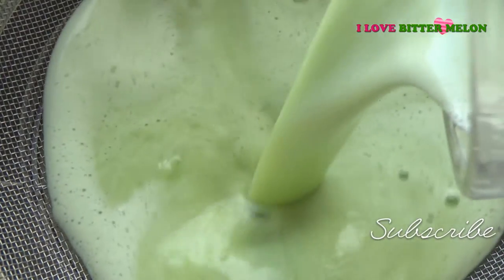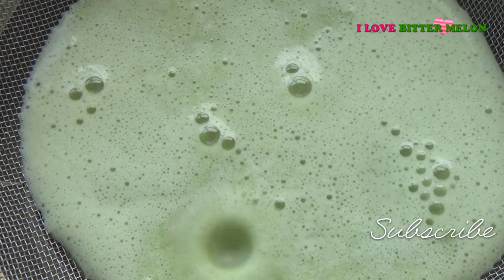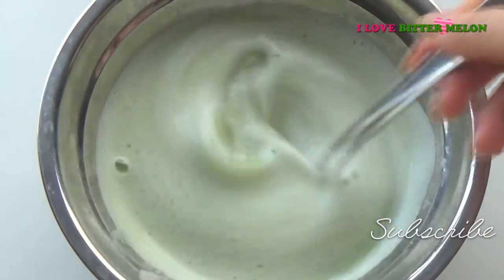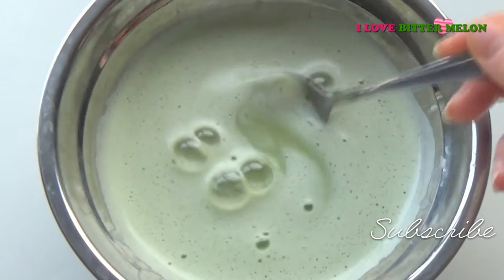Strain the mixture through a net to make a smooth consistency. And now it's done. This juice is so delicious.